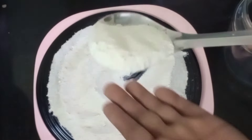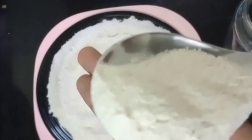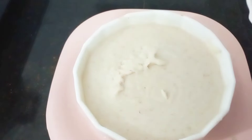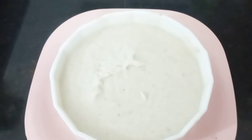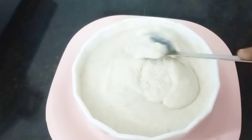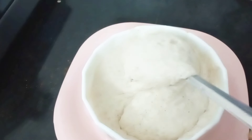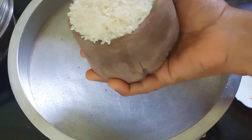We are using instant idali. We will be using one day. These are soft idali, but we can see a lot of natural idali. We are using instant idali, but we can use it in a regular way.